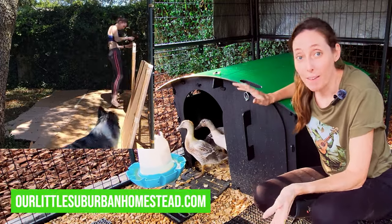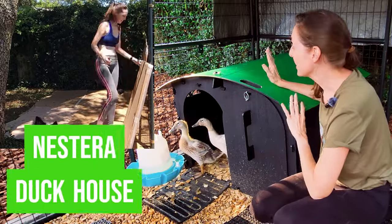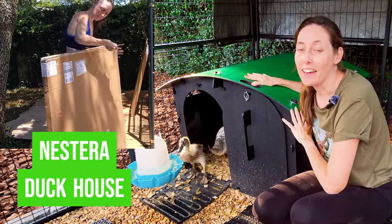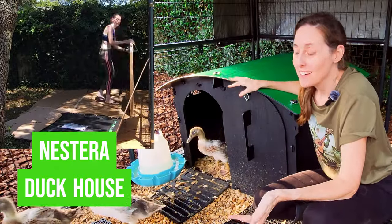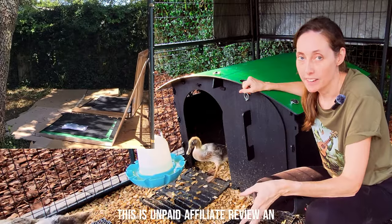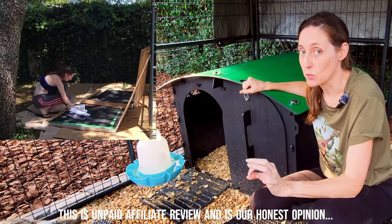Hi guys, this is Rachel from our little suburban homestead. I just wanted to go over our Nestera duck house, my review of it, and basically the reason why we purchased it. When I was thinking about getting ducks, I needed several things and I wanted my house to match those perfectly.